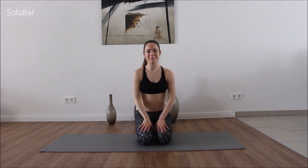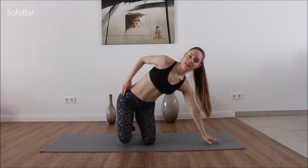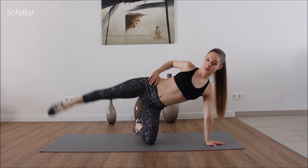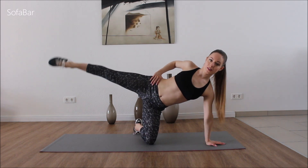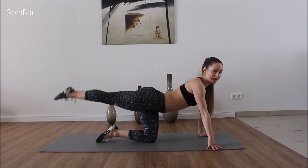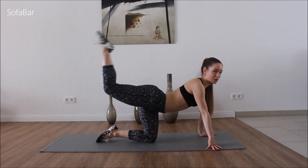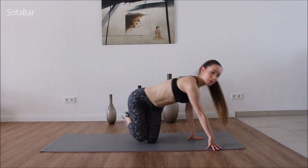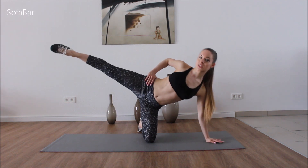So let's work on our butt and legs now. Let's come on our knees. So we're just going to go right to the side like so. We're going to lift one leg, and all we're going to do is just go up and down. Then we're going to make small circles one way, small circles the other way. Then we're going to turn around, turn the leg in, go up and down. Then we're going to bend it, still turned in, and just pulse it up. So just go on that side, stretch that leg, point that toe.